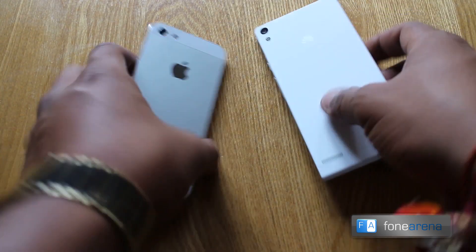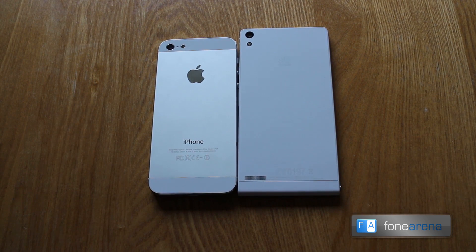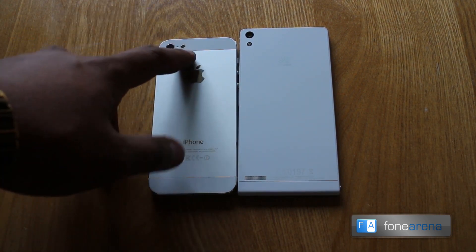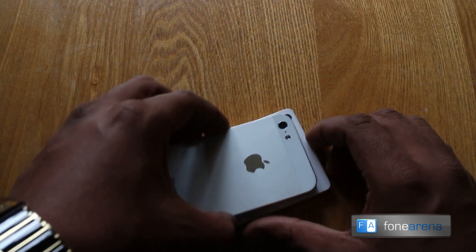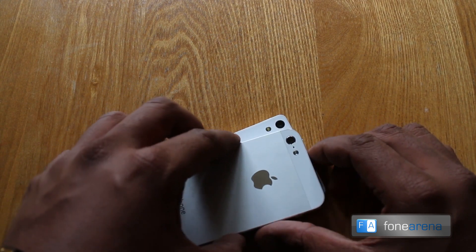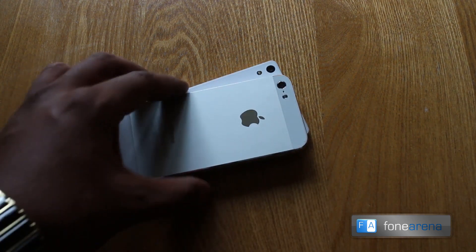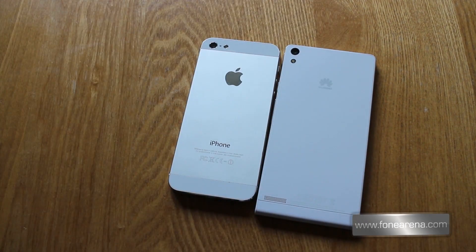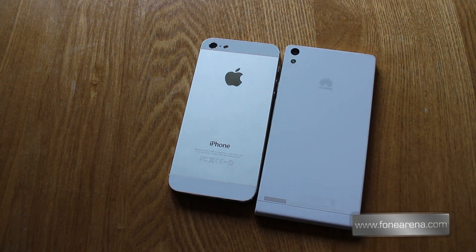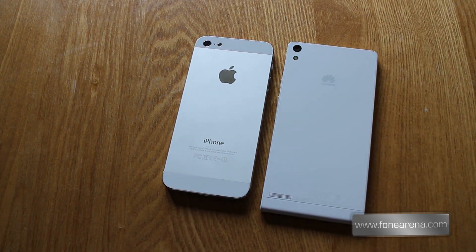Let's move on and look at the back of the two devices. Again, they incorporate a very similar style — both have the camera in the top left corner, and aside from the positioning of the flash, it's almost identical. The cameras themselves look to be almost identical in size, apart from maybe a millimeter or two. Just like the iPhone, Huawei have just stuck their logo on the back, except with Apple's devices the speaker is on the bottom whereas Huawei put it on the back.